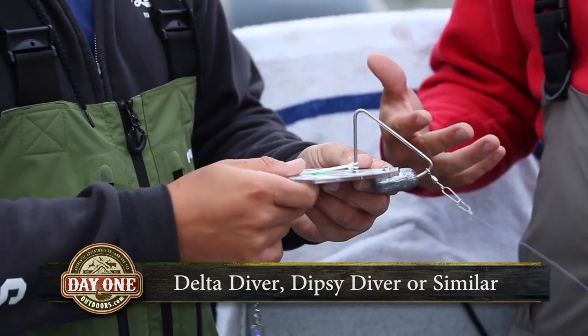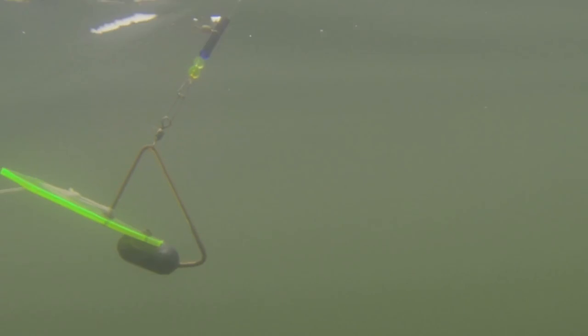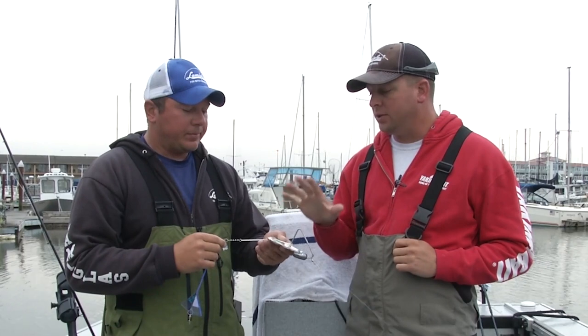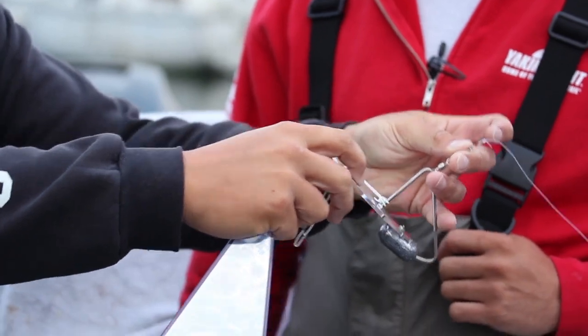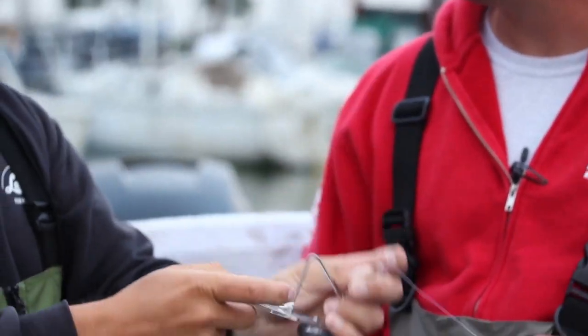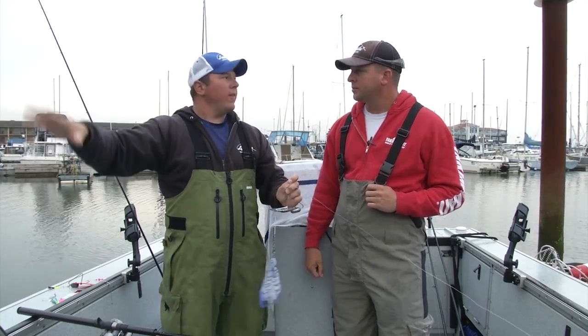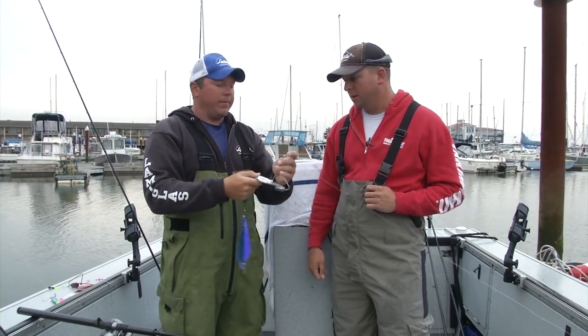Delta divers have some really good color combinations. They also pull at a much steeper angle, so when you're fishing a lot of rods — four, five, six rods — you can fish them almost straight up and down. They aren't scoping out and getting tangled up in everybody else's gear. Why are guys using divers instead of lead? Lead works really great, but when you get a really rough ocean and the boat is listing left and right, that lead gets lifted up and dropped back down so much that you miss a lot of bites. The diver helps keep everything right where it needs to be in the water column.